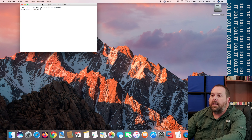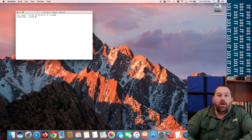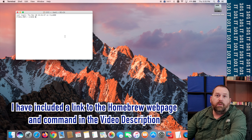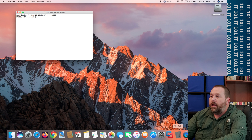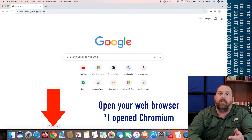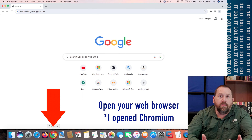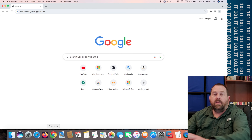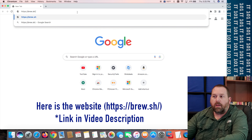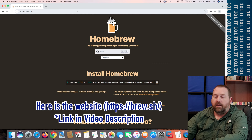We need to install a program called Homebrew. I've included a link for this down below in the video description — it'll take you to their website where you can copy the code to make it much easier to install Homebrew. Go into Chrome, Firefox, Safari, Opera, or any browser you want to use, and then copy and paste the link for Homebrew and just press Enter after you paste it in.